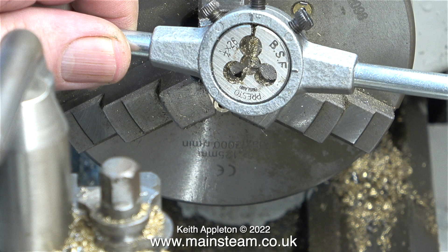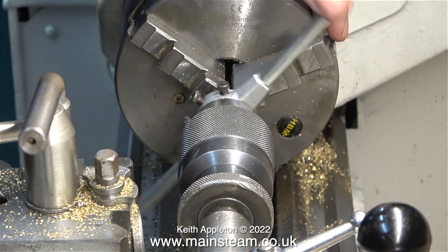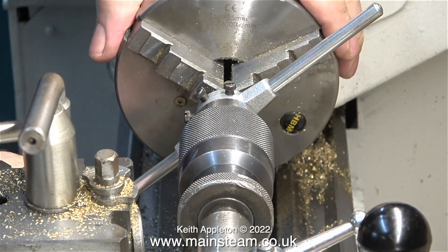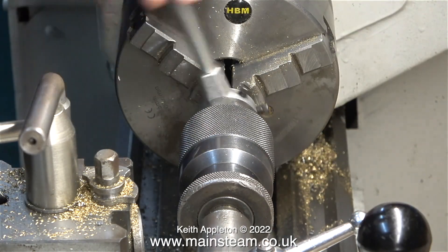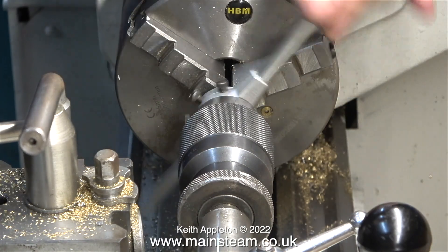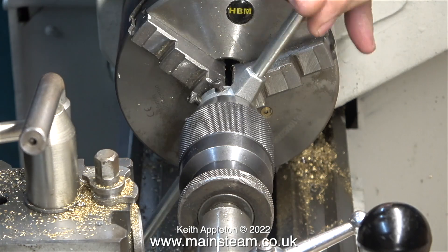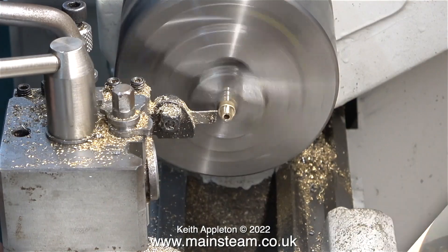The thread that I need is quarter by 26 and this is a BSF thread - British Standard Fine - and in the days before metric this was a very popular thread. I'm not using the tailstock die holder because I don't thread too many quarter BSF things, so I fit the die into a standard hand die holder and keep it in line down the work by very carefully following it with the tailstock chuck. I'm not putting any pressure on the die holder with the tailstock chuck, merely following it to keep it in line.